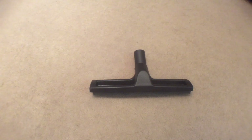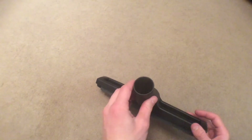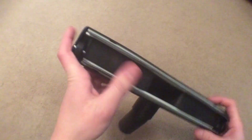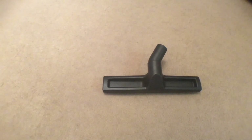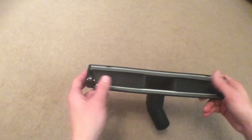Hi there guys, today we'll be doing a full review and demo on this 300mm wet squeegee pickup tool for any wet vacuum with the 32mm tube diameter. Here's the tool, it's very nice quality, the rubbers are very nice. This is an ideal replacement for if you have one of these on your machine that needs replacing, so it should be ideal for that.